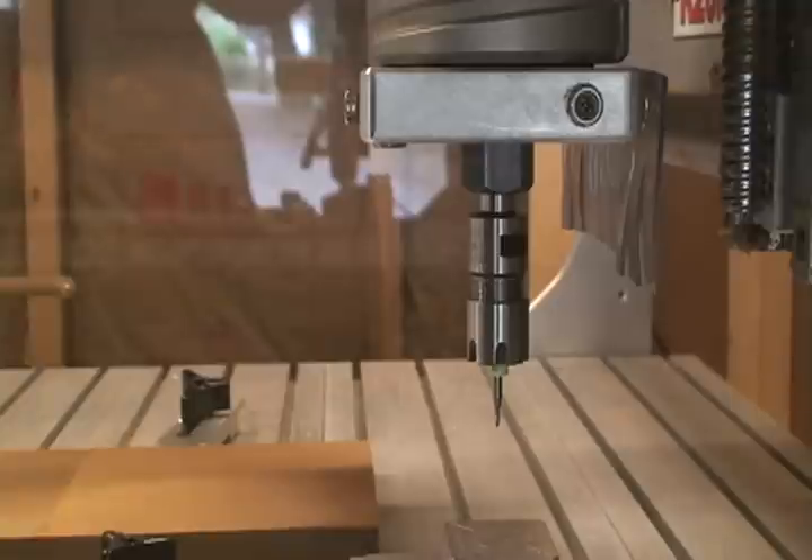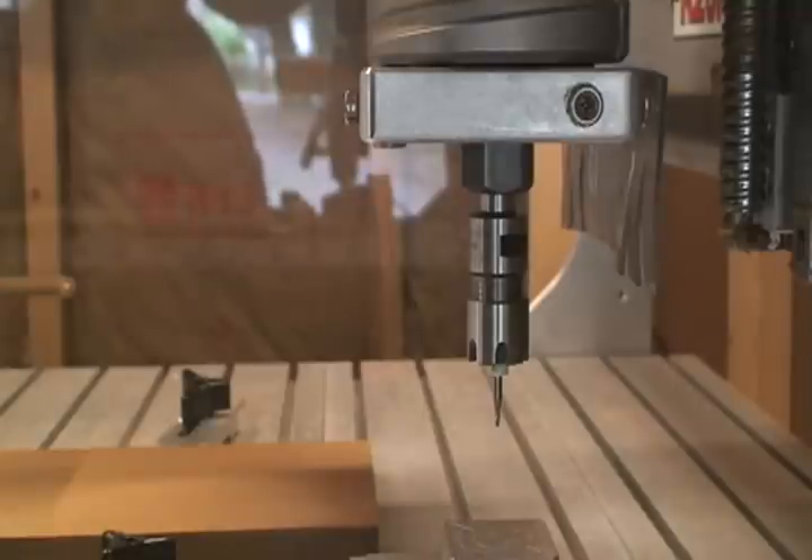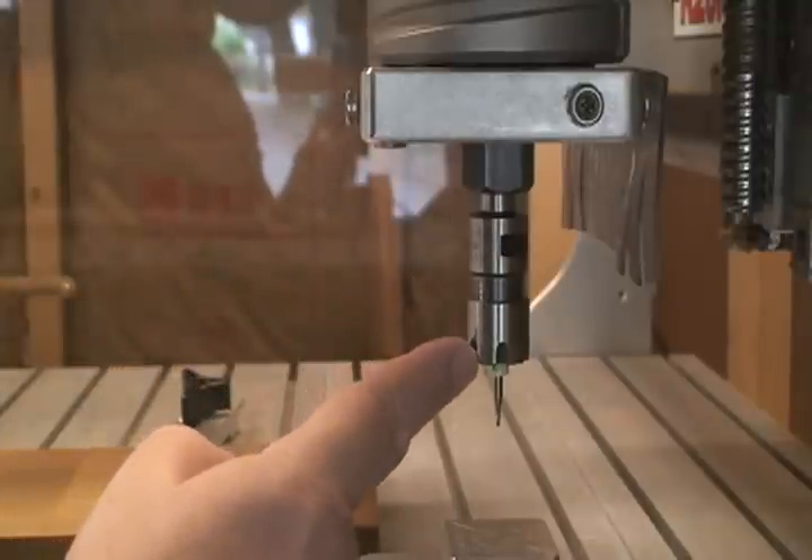For this precision work, when you're buying cutting tools and paying twenty bucks an end mill or seventeen bucks or whatever they are, breaking them is definitely not a career path you want to go down. I'm really excited about that, and it's kind of the reason why I'm making this video — obviously to share Ron with you and this ER-16 collet setup.